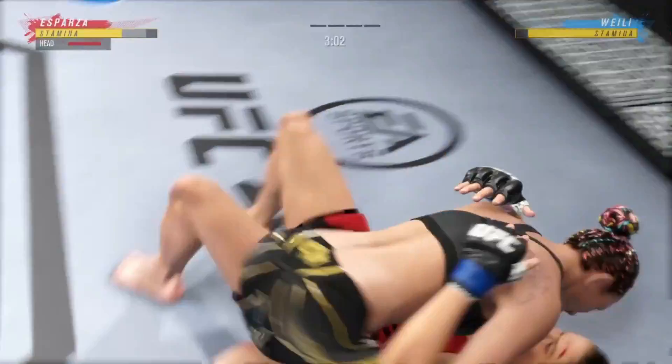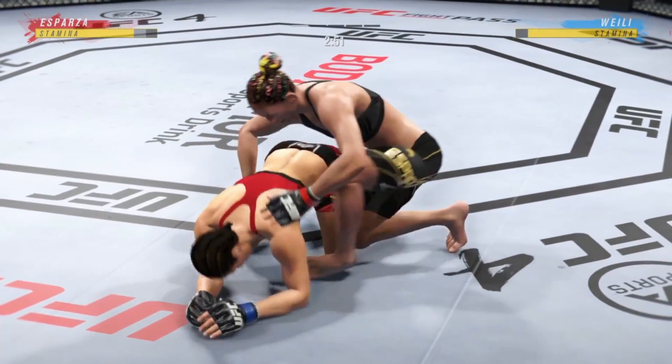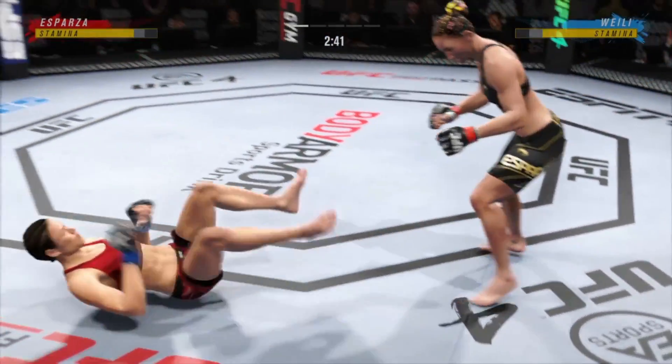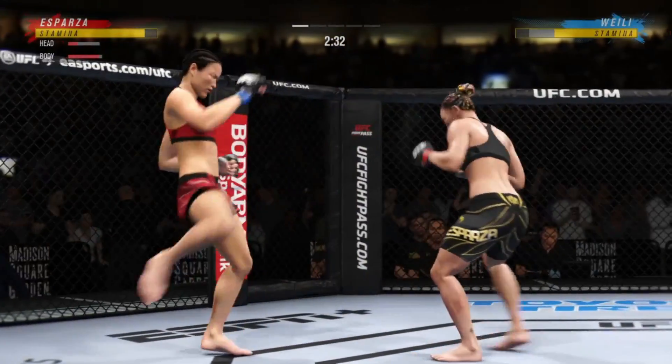First takedown of the fight. She told us in our fighter meeting Thursday it wasn't going to take this long, but here it is. She really had to work to get this first takedown, and she never gave up on herself. Continued to press, continued to shoot, continued to level change. Now she has finally secured her first takedown.